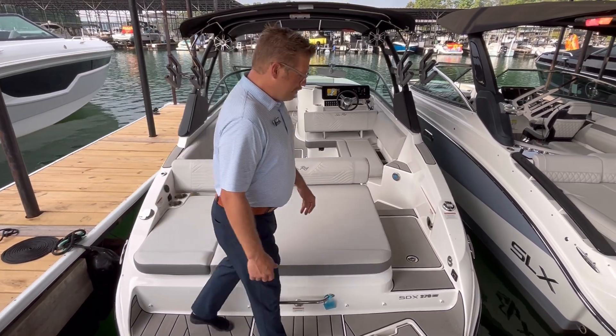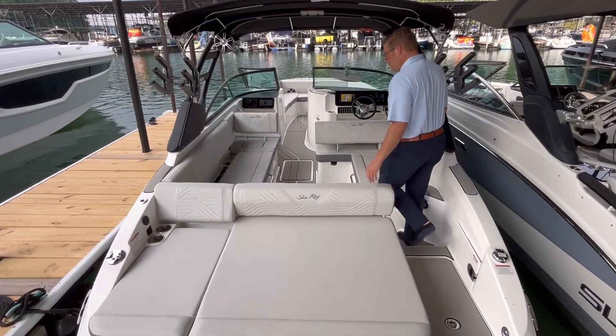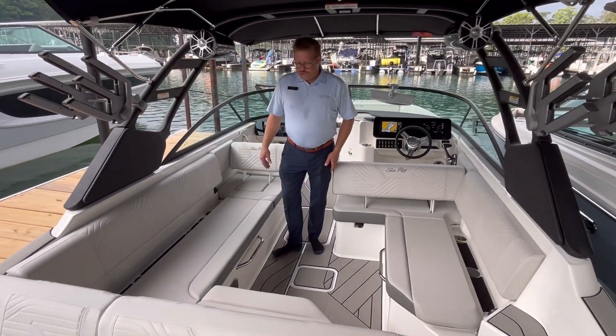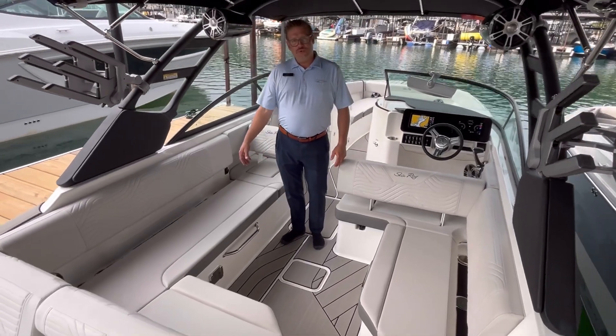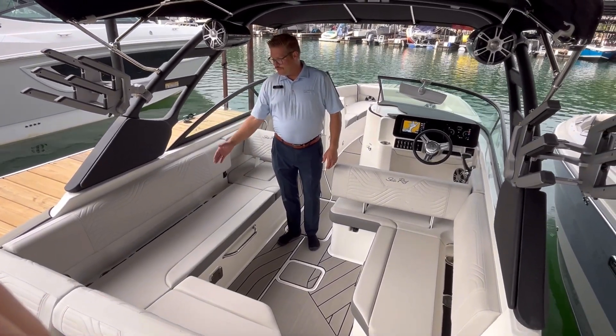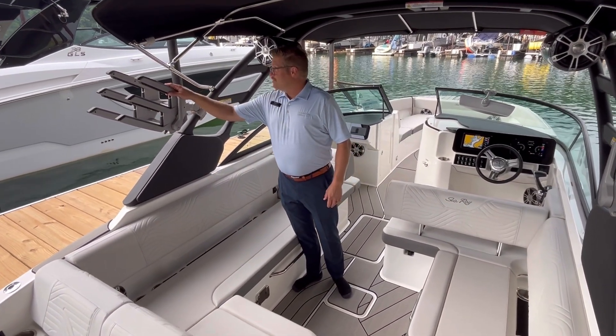Making my way forward from the swim platform, we'll go into the large, spacious cockpit. The boat's designed with L-shaped seating. You have plenty of board storage under the port side here underneath this seat — room for multiple surfboards, as well as you can store your boards on the PTM board rack swivel system.